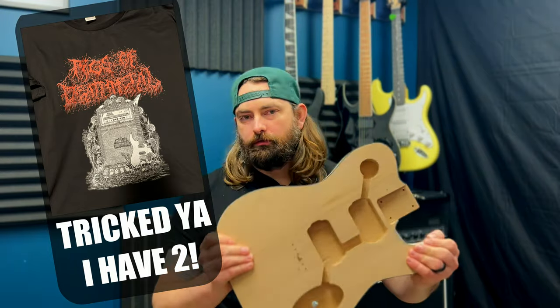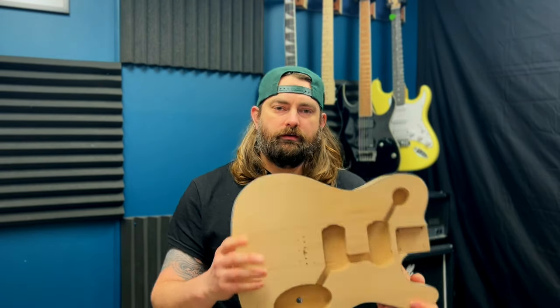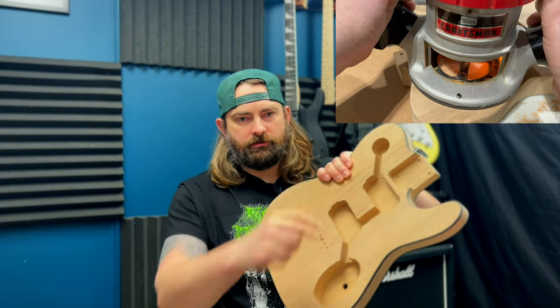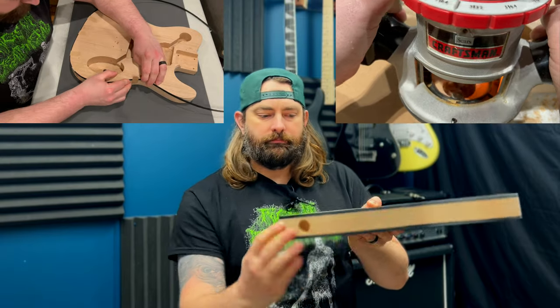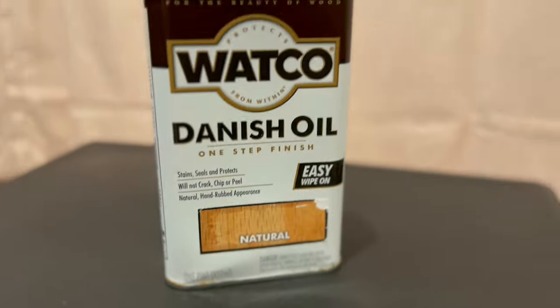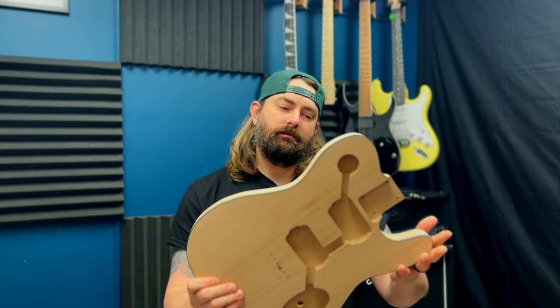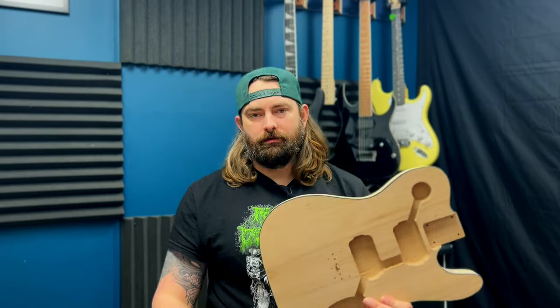Welcome back to the channel. This is episode five of the Telethrasher series, where I take a DIY stock guitar kit and build it into my ultimate metal weapon. In previous episodes I modded this guitar for easier wire management, added binding, and in the last episode drilled it for string-through. That means we only have one thing left to do with this body — finish it. Today I'll be applying a nice Danish oil finish to get a natural look, darken it up a little, and give it some good contrast with that black binding.